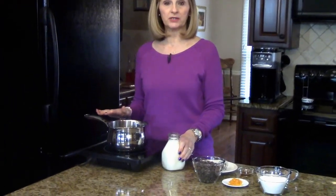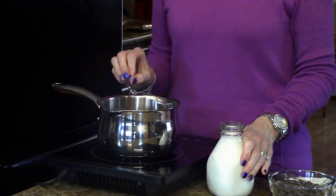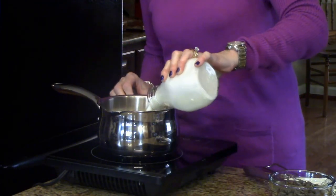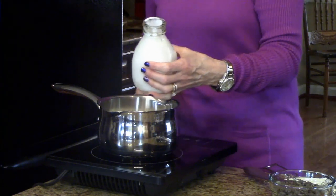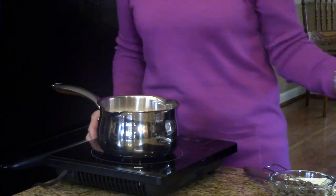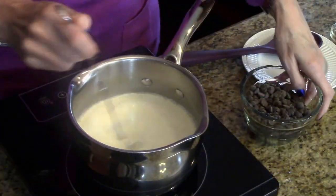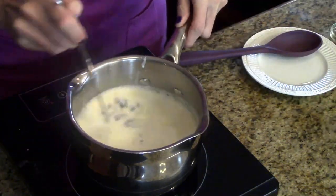To start, I'm going to put my whipping cream in my saucepan and we're going to heat this up. We're not going to boil it and we're going to do it over medium heat. My milk is steaming and hot now so I'm going to add my chocolate chips and we're just going to whisk these until they melt.